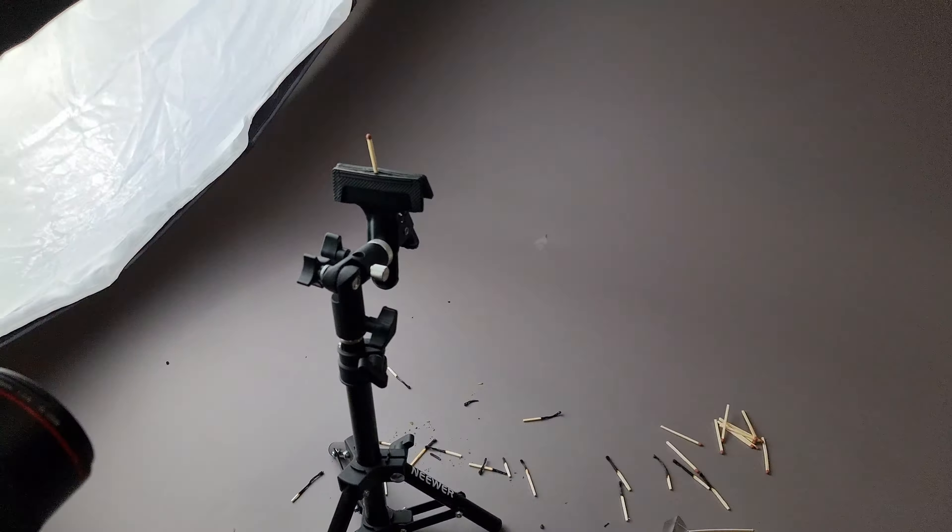I'll zoom right in and move it up until the bottom is no longer in view, then straighten it slightly. Something like that looks really good — we've just got a bit of the bottom of the unburnt stick, but the frame is mostly filled with the main part of the match.